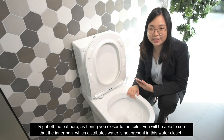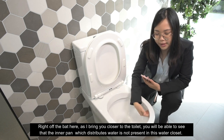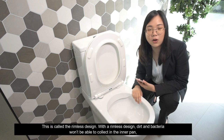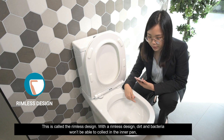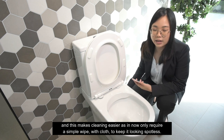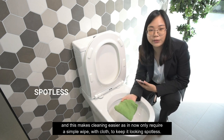As I bring you closer to the toilet, you'll be able to see that the inner rim which distributes water is not present in this water closet. This is called the rimless design. With a rimless design, dirt and bacteria won't be able to collect in the inner rim, and this makes cleaning easier as you now only require a simple wipe with a cloth to keep it looking spotless.